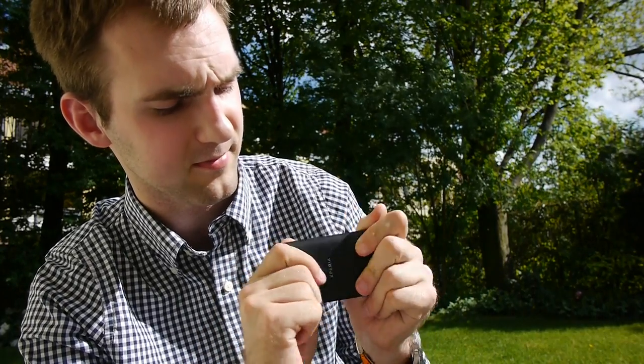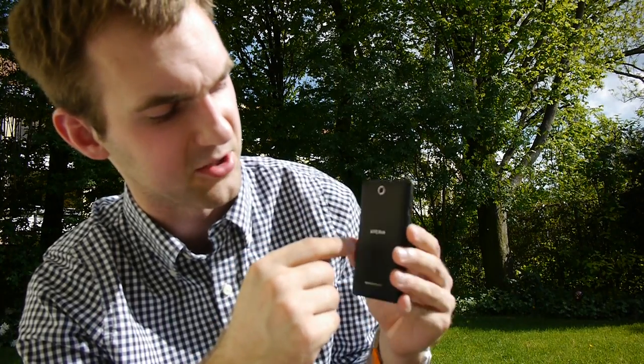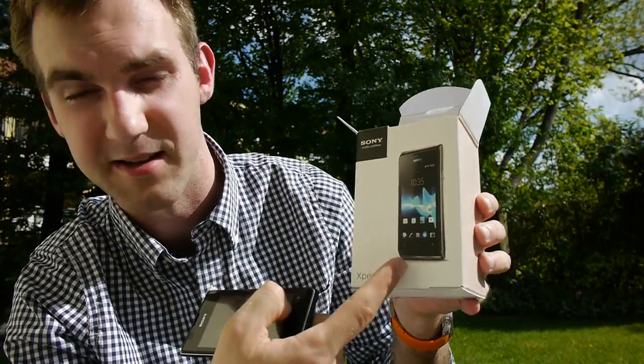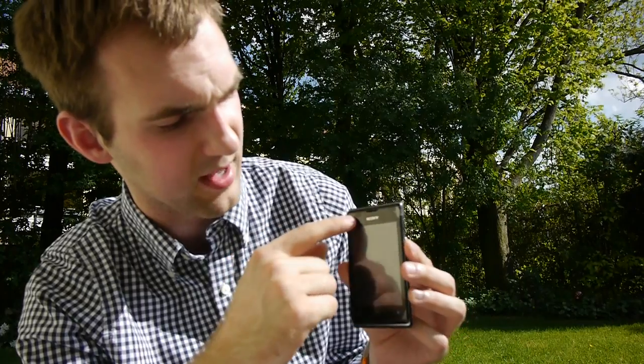The smartphone itself looks quite beautiful with a rubberish feel. The back feels sturdy — you cannot really bend it. We have a 3.5 megapixel camera with no flash and a headphone jack on top, with speakers on the bottom of the back. There's a status LED on the bottom, and on the top there's another status LED which is blinking red right now since the battery is almost dead. There is no front camera.